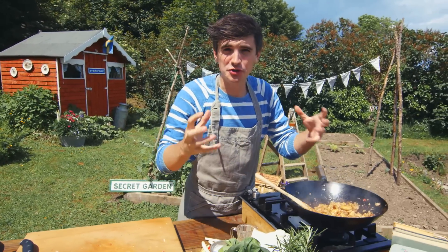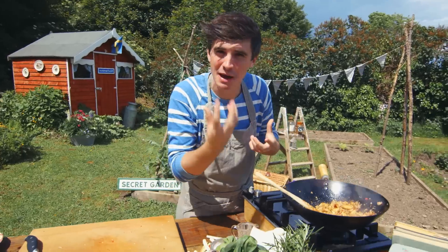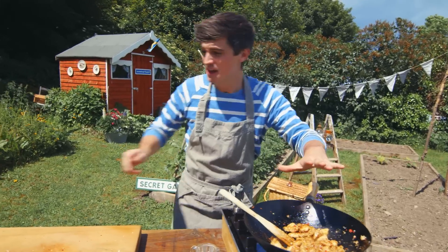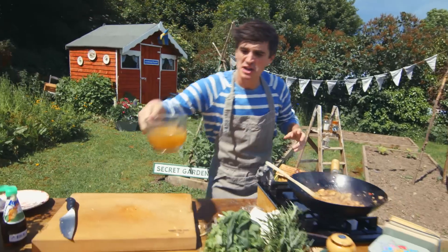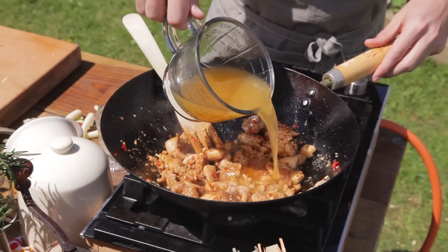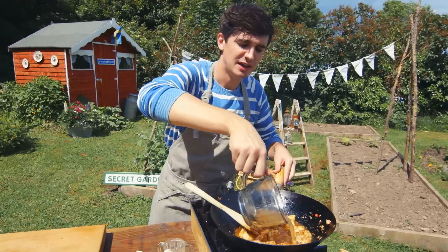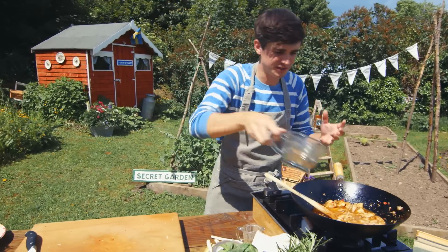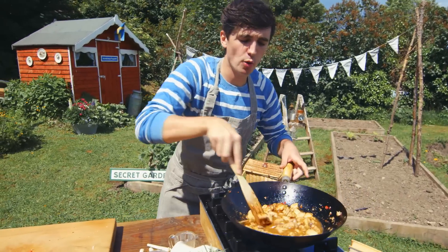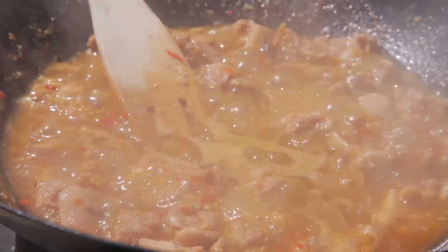You want to fry this off just until that curry powder starts becoming alive, starts becoming aromatic, and you can smell it. Now I need to braise my chicken, and I've got some chicken stock to do that. A nice bit of chicken stock goes in on top. Just enough to cover the chicken — this is going to help get a wonderful sauce in there. Mix it through and just allow that to simmer away; the sugar in there is going to help caramelise it down and thicken the sauce.